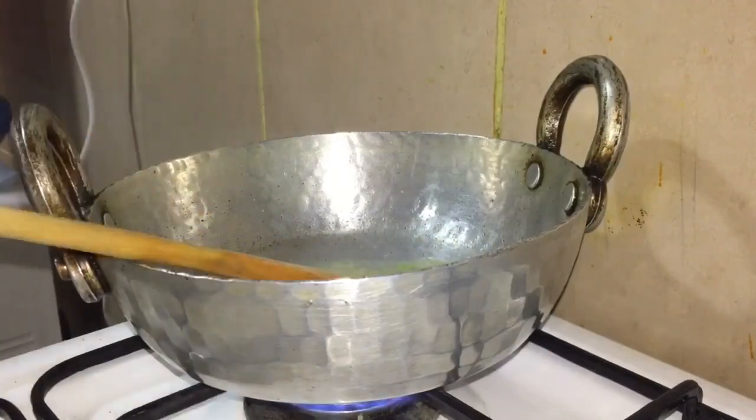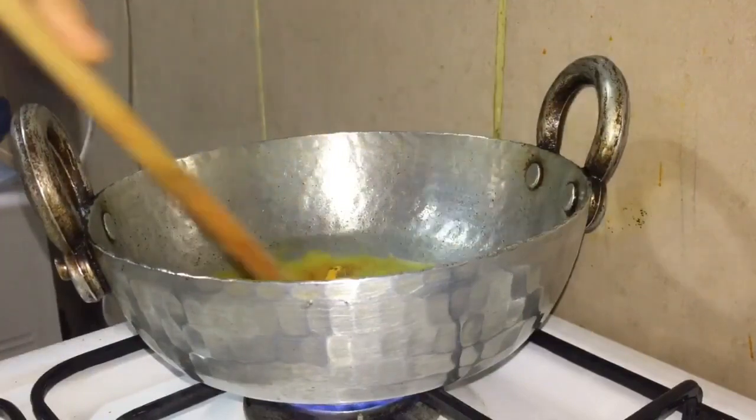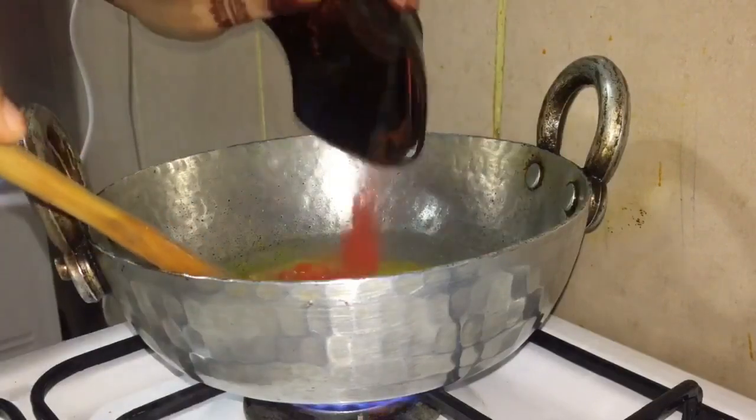I will add 2 tablespoons of red chili powder. Then I will add 1 tablespoon of spice powder and 1 teaspoon of ginger powder.